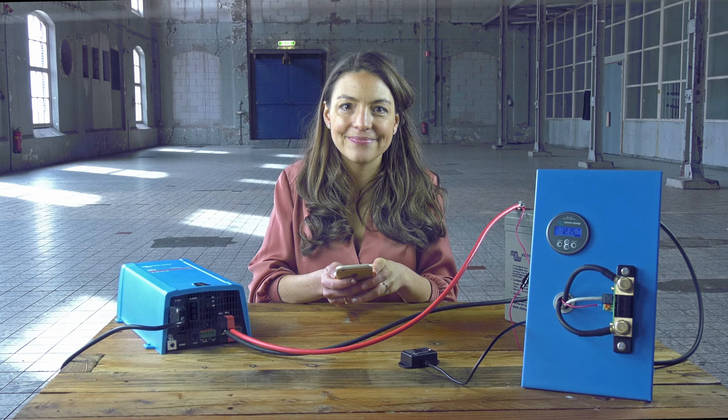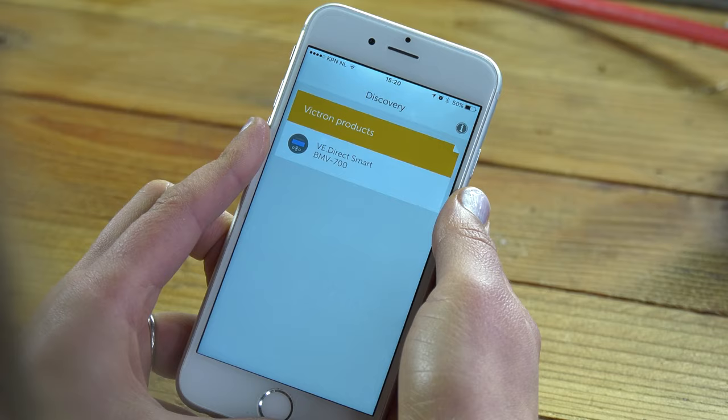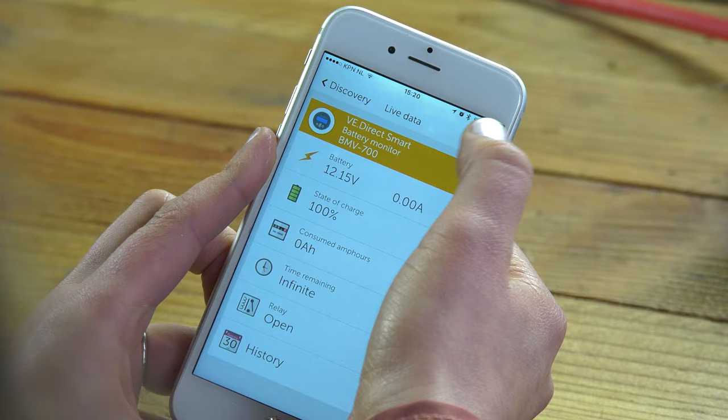We will use the Bluetooth dongle to configure the BMV. Insert the dongle into the BMV, switch on Bluetooth on your phone, open Victron Connect and select the BMV. On your smartphone, go to settings by clicking the gear wheel at the top right of the screen.